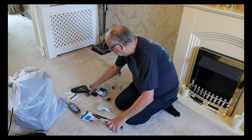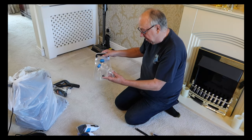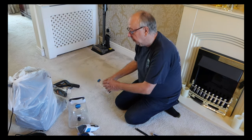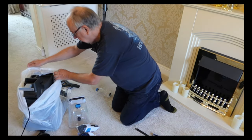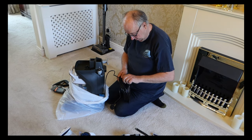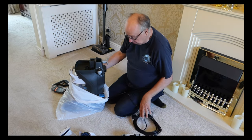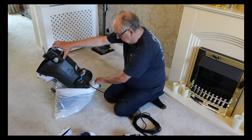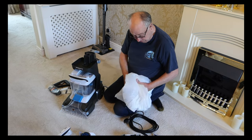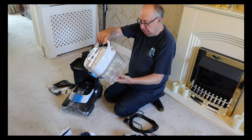This is not the most pretty looking of machines, but it's been designed to do a job. So these are the different tanks: this is your solution tank and this is your feeder tank for the warm water. The main tank here has a float in it, and that's where your dirty water ends up.